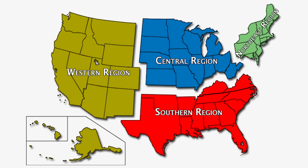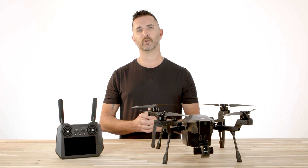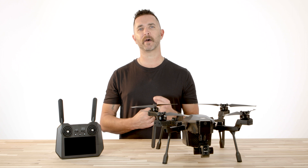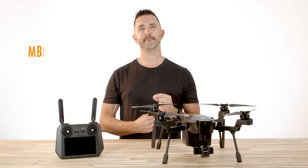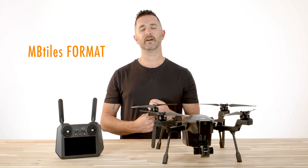With the Cirrus, you have the option to load regional maps for the location where you will be flying. For example, if you live in Florida, you will want to load the southern map file, which would include Florida, Georgia, Alabama, etc. The map files for the Cirrus are in an mbtiles file format and the files are anywhere from 2 to 3 gigabytes in size.